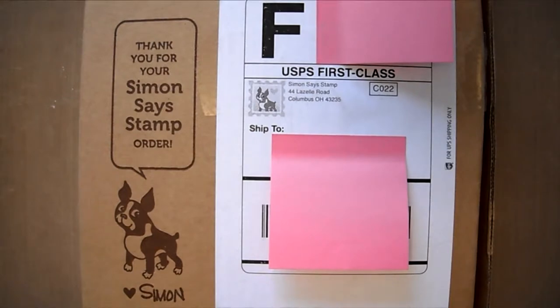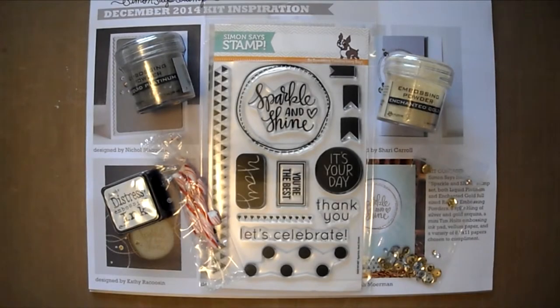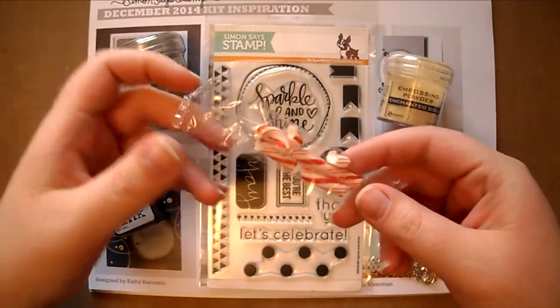First off, out of the box you will receive a little sweet treat. This time it's another candy cane. Mine got a little crushed in the mail but that's alright.